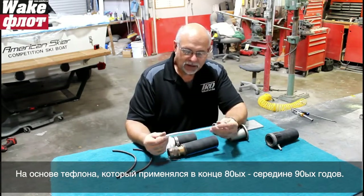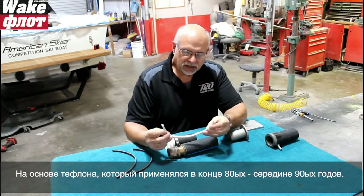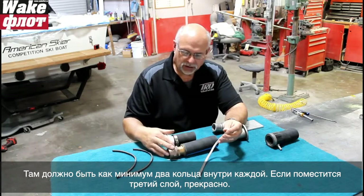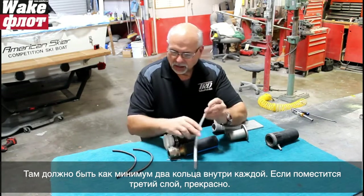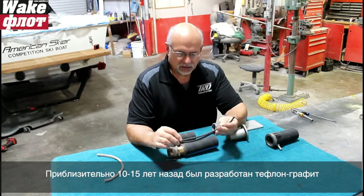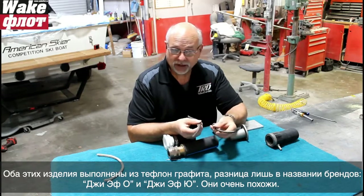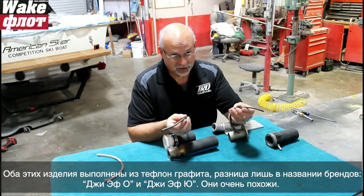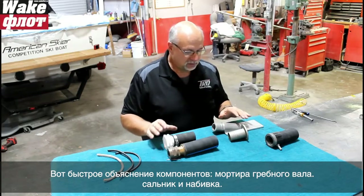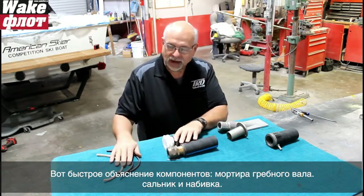This Teflon-based packing was common in the late '80s through mid-'90s. There will be at least two coils of this inside either stuffing box; if you can get a third one in, great. Then about 10-15 years ago we came up with Teflon graphite - a graphite and Teflon combination. These two are both Teflon graphite but two different brands: GFO and GFU. Same thing, only different brands - they act and react the same. That's a quick explanation of the components: shaft logs, stuffing box, and packing material.